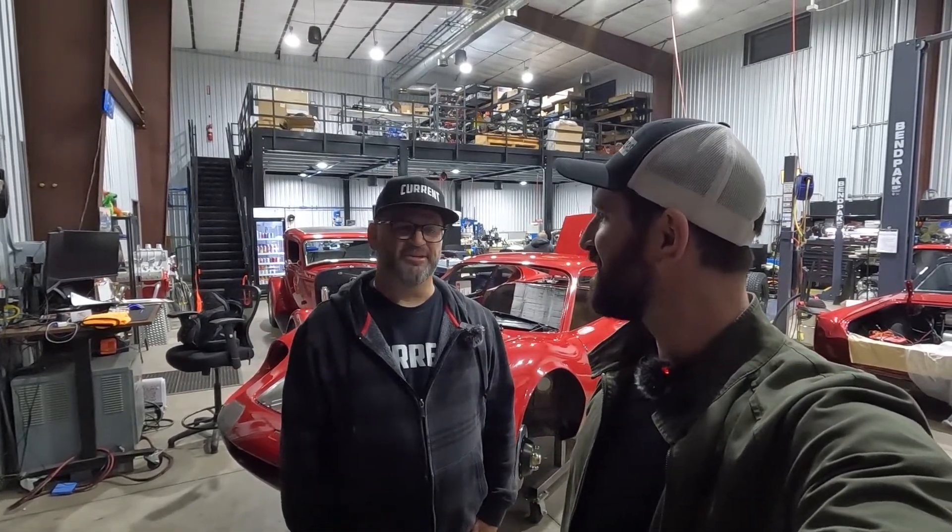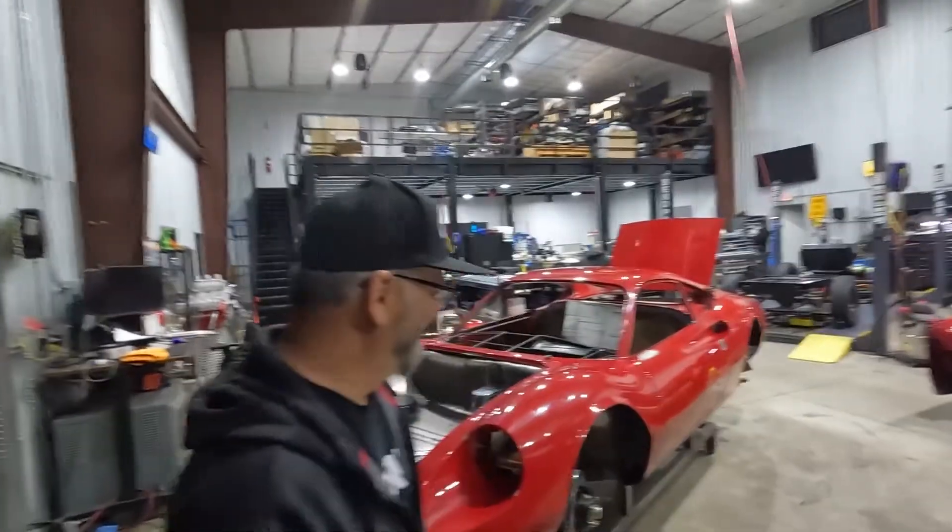Hey everyone! I'm here with Brian at Current LA. Brian, you're gonna take us through the Ferrari Dino. Yeah, the '73 Ferrari Dino. Amazing, let's check it out.